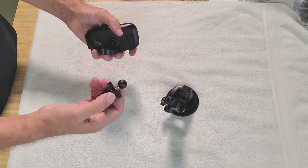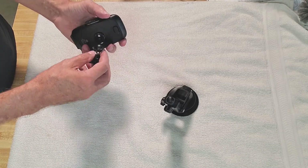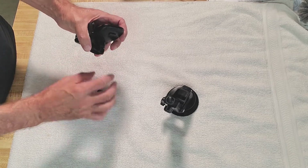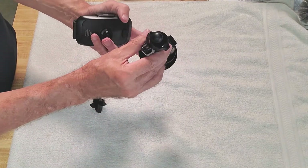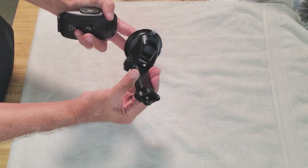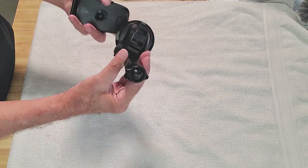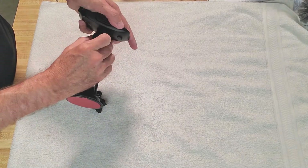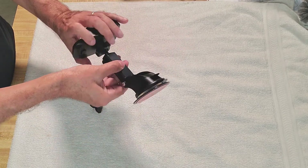When my wife wants to switch vehicles — this mount is in her Dodge Charger — she just takes this off, jumps into the Jeep, and this will either be on the dash or in my dash box. She just pops this on and she's good to go. Very simple.